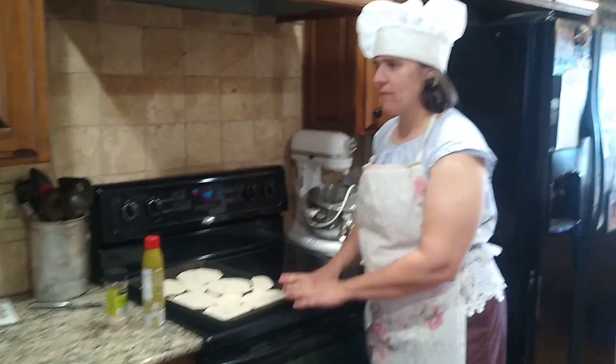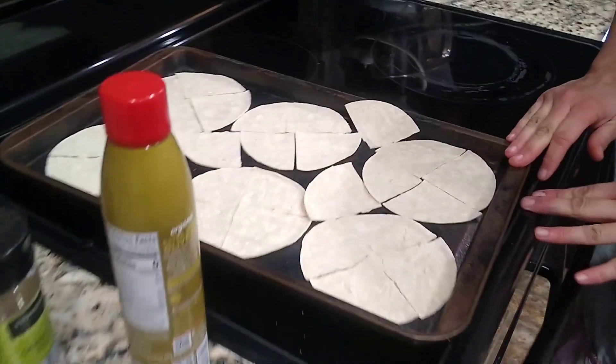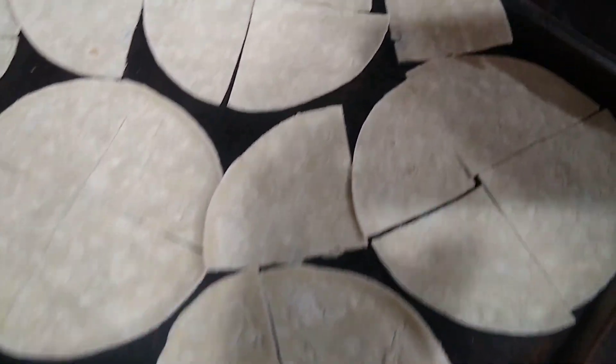I have gotten some corn tortilla shells and I have cut them into fourths. You can use a knife or you can use a pair of scissors.